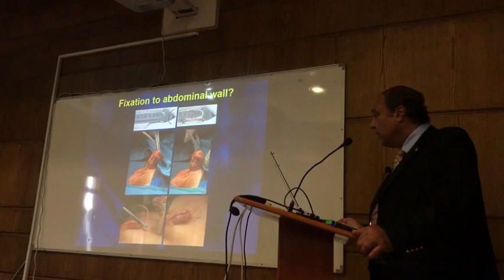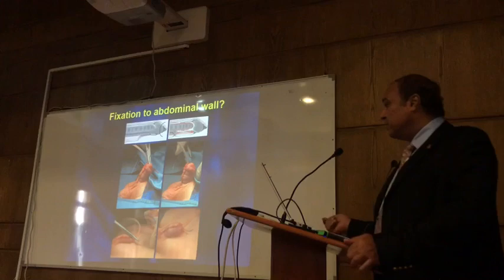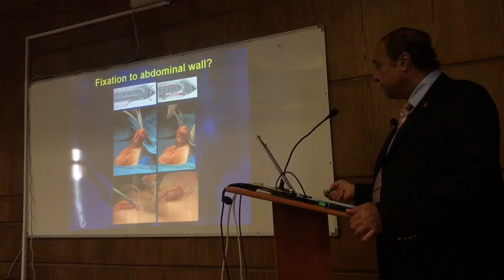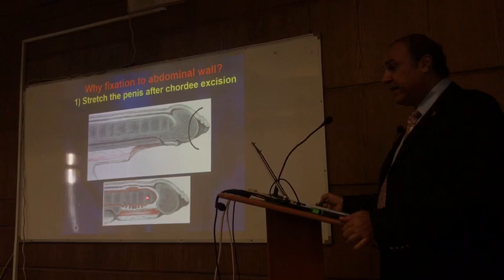Only if you pull the penis with surgery is it painful, but nobody will do that. You use three or four absorbable or non-absorbable sutures. You go from inside the glans to avoid any bone scarring, and you fix it to the abdominal wall. When the penis is not erected, it will contract. You stretch it, fix it the way you like, and you complete the procedure.